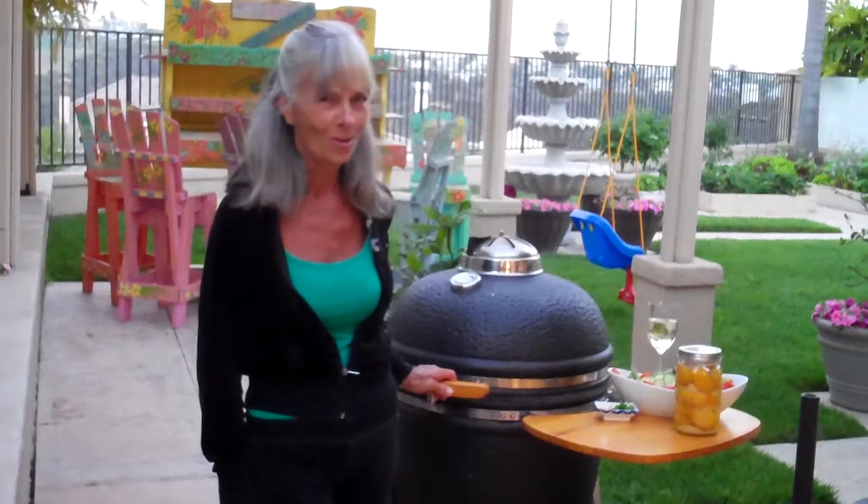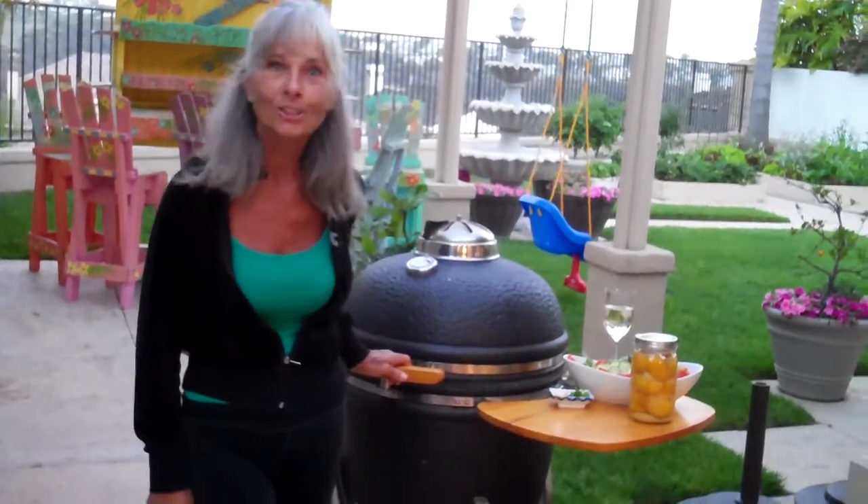Hi everybody, it's me Barbara, Grill 32 Challenge, barbecue galore. Yes, sir. This is week eight, Tuesday.